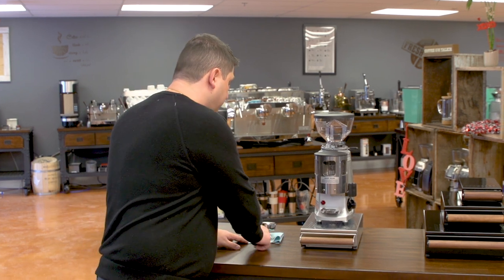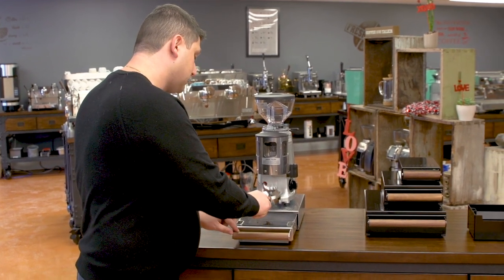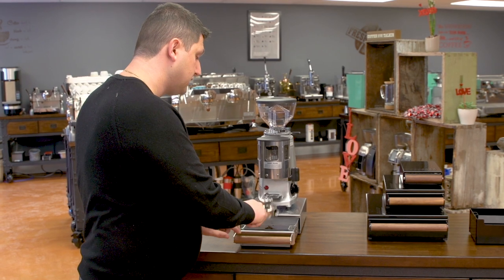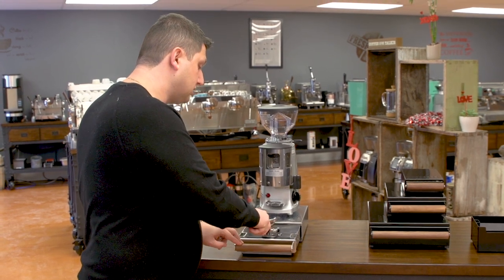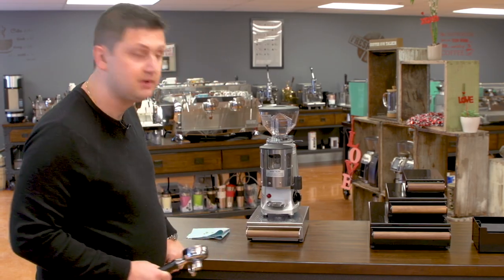Now let me show you the knock box in action. I've got my portafilter here — you can see I've got a used dose of coffee. I open it up, give it a little knock, and the coffee comes out. You can see I'm hitting this quite hard and it's nice and quiet. Then you close it up and that's it.